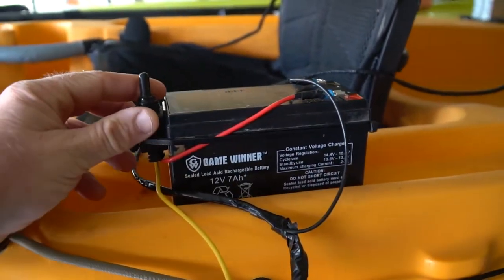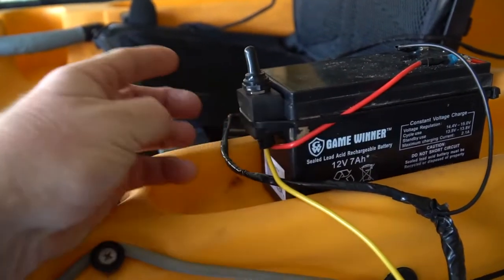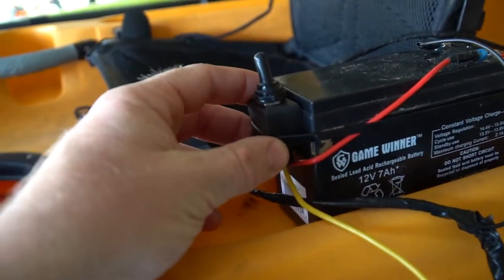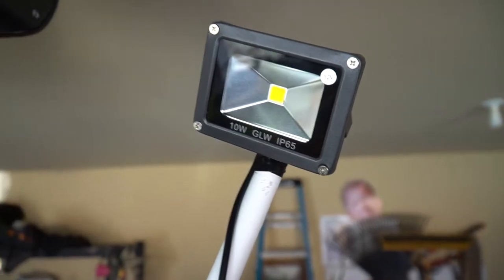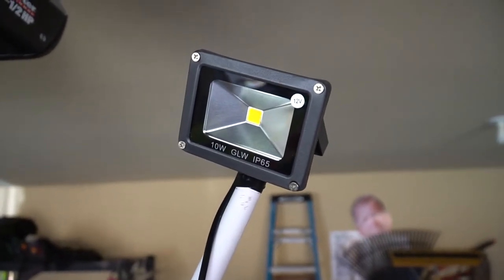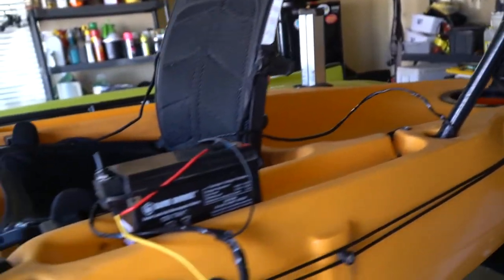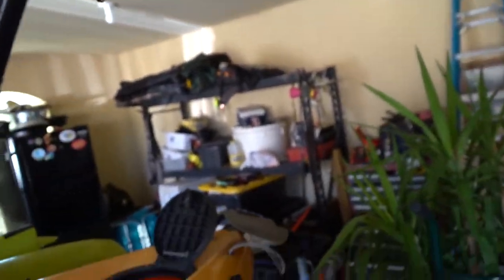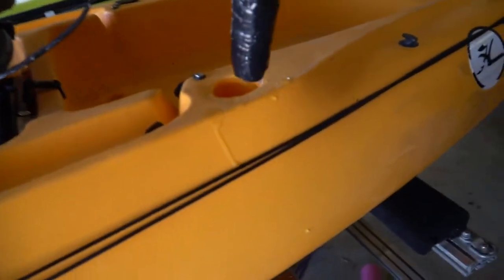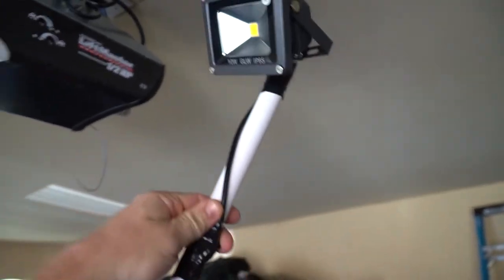I got the stuff off Amazon. The toggle switch was about $15 — I can't remember exactly which one, but it was the waterproof one. The 10-watt LED light that runs off 12-volt was about $10. The wiring I had laying around, and I had this old extendable pole. Like I said, it extends and fits right down in the kayak rod holder nice and tight, and you can extend or lower the pole as needed.